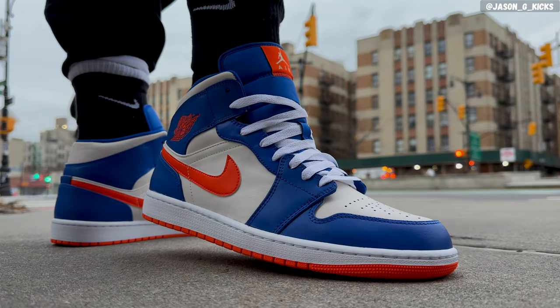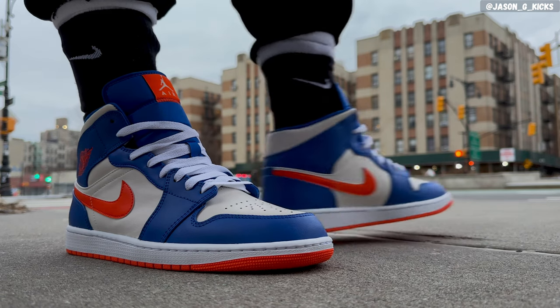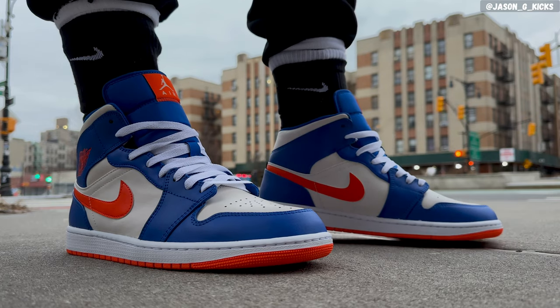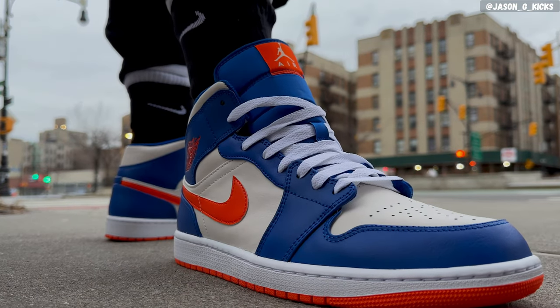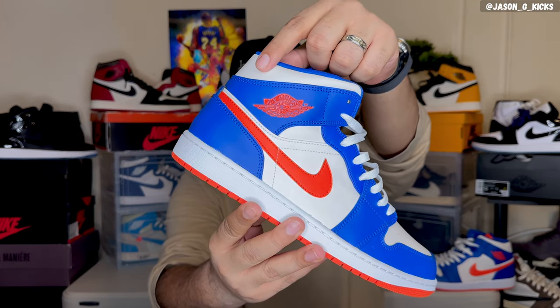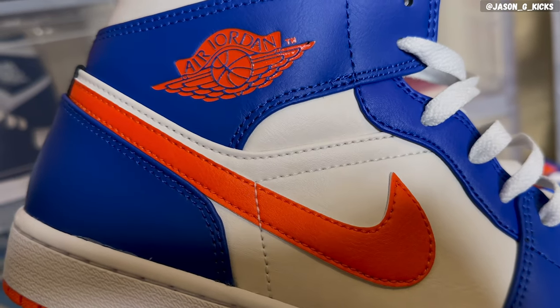Even if you're not a New York Knicks fan, I think this shoe will look good because this colorway looks amazing — these colors look really good together, at least in my opinion. Let me know what you think about this colorway in the comments. Another detail worth mentioning is the Wings logo on this shoe, which is in orange as well, matching perfectly with the swoosh and the outsole. The New York Knicks Jordan 1 Mid — that's a really dope sneaker.